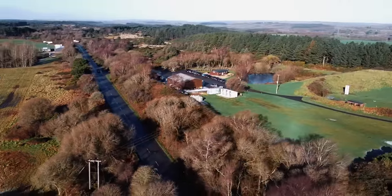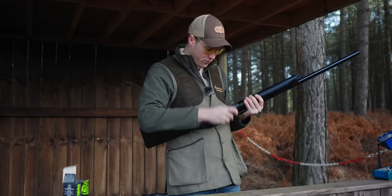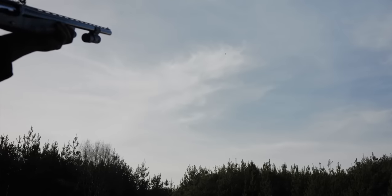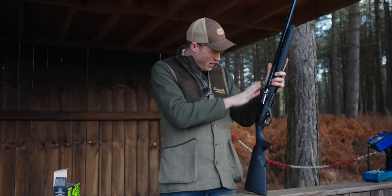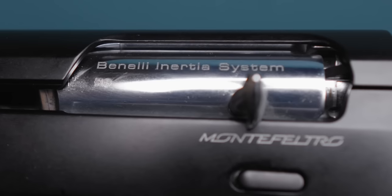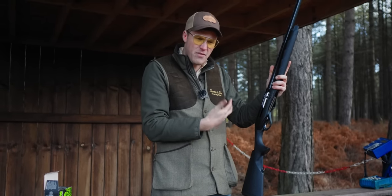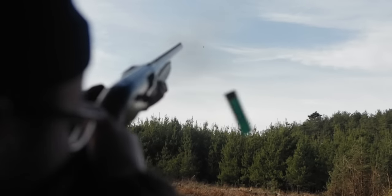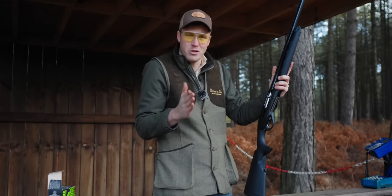The new loading gate is a huge improvement — it's fixed one of the problems of having 'Benelli thumb.' Those extended teeth, that slightly softer spring — the cartridges just fall in there like butter. And they say it's slightly quieter and smoother the way they've re-engineered their rotating locking bolts. It does feel like a silkier gun. It doesn't have that clattery inertia gun feel, which is about the only gripe you can ever have with inertia guns.